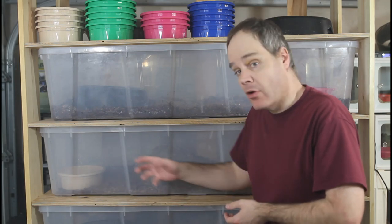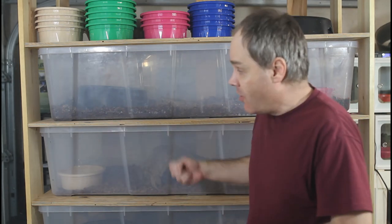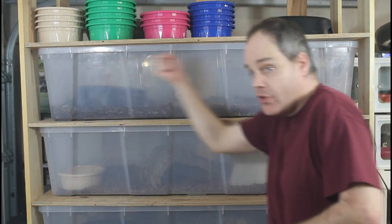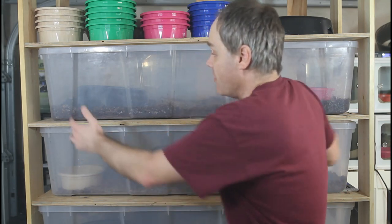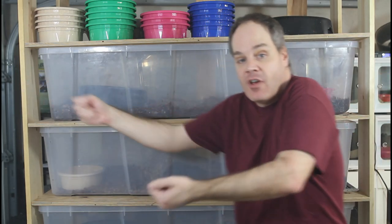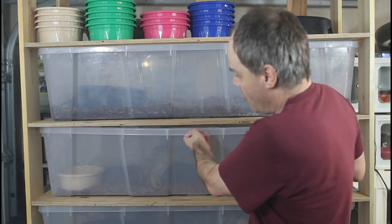One idea I've had to address the binding is to build the rack so the tubs slide out the long way. You'd have side beams to hold them up and pull the tubs out lengthwise, which I don't think would bind as much. However, since these tubs are almost five feet long, you'd need an additional five feet of clearance just to pull one out — so you'd need a huge space, which isn't practical for most people.